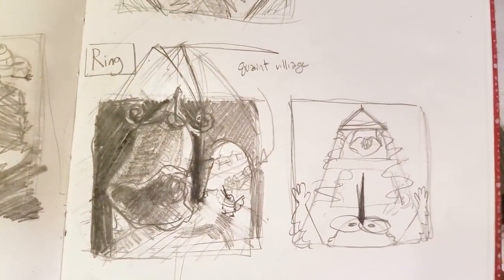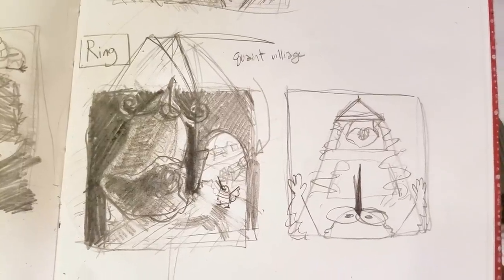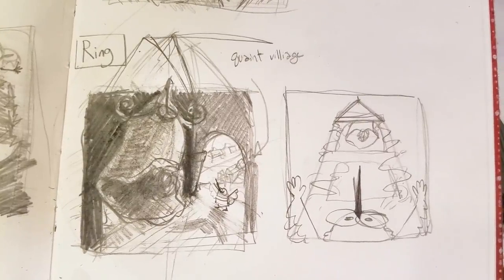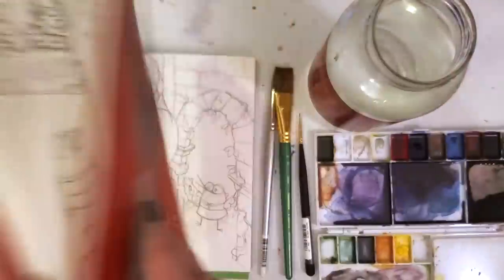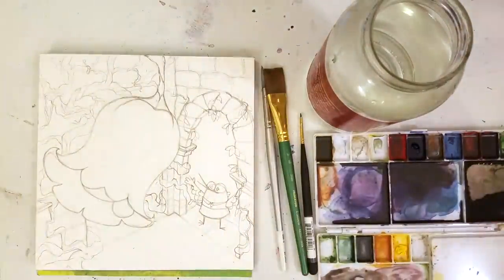I did want to do a couple different approaches with this. Thumbnailing is a really important process when you're drawing something and you want to plan something out. So you do a couple of tiny drawings to kind of see where you want the values and to really figure out the composition.